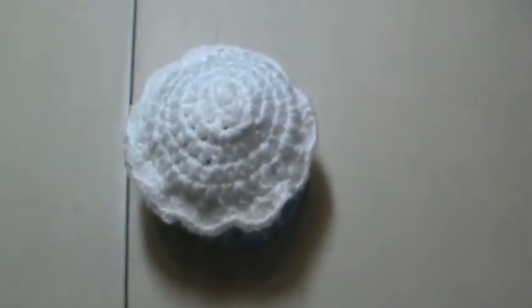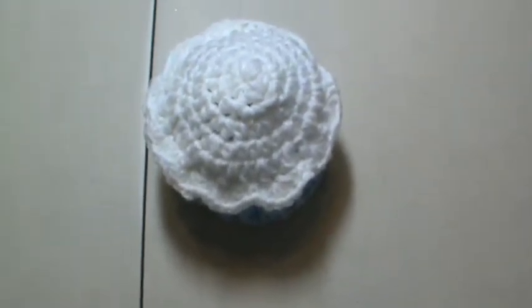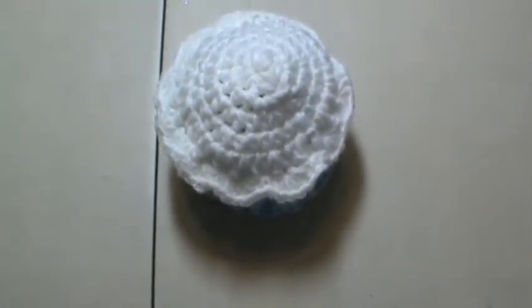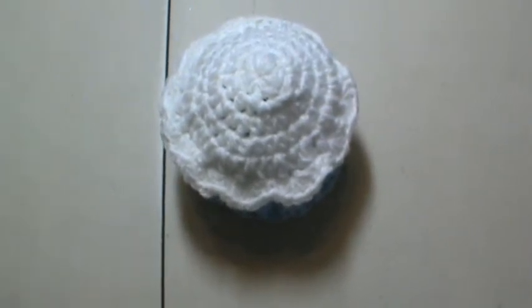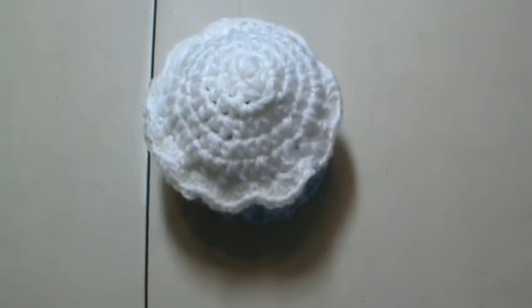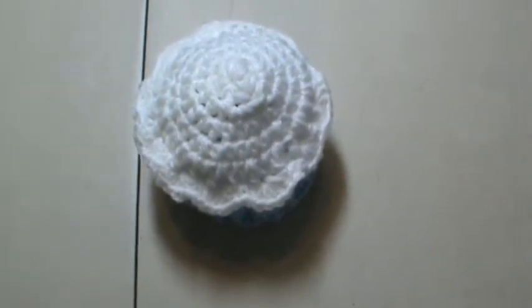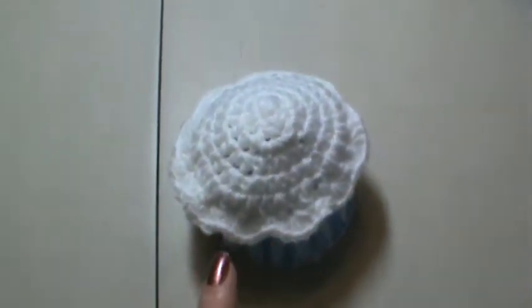Hi everyone, it's Brenda. I wanted to share with you today some crochet. This is actually inspired by Rhonda, who is Heart Music Soul RJ on YouTube. She had sent me a picture on Instagram and said, 'I saw these and thought of you.' And they're the crochet cupcakes. I told her when I got around to it, I'd show her.